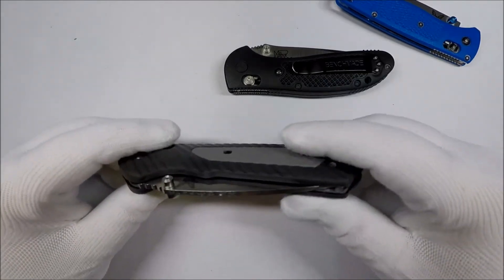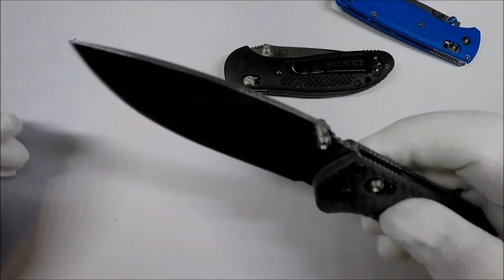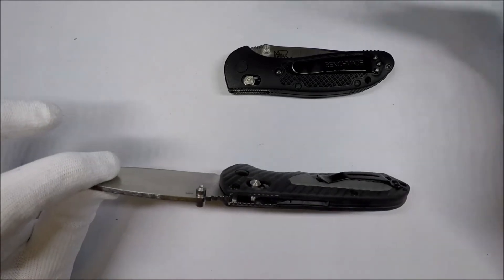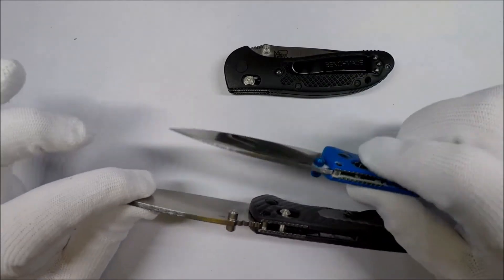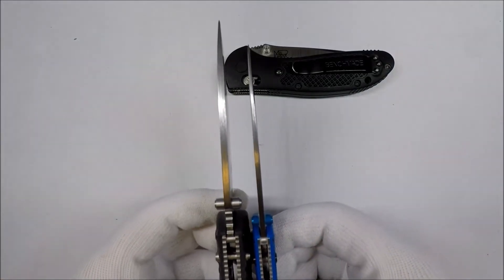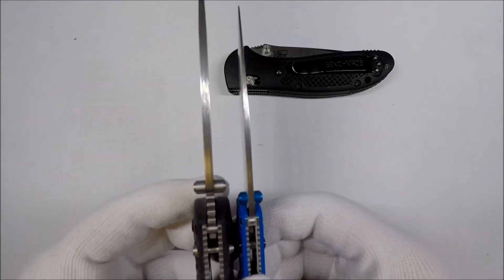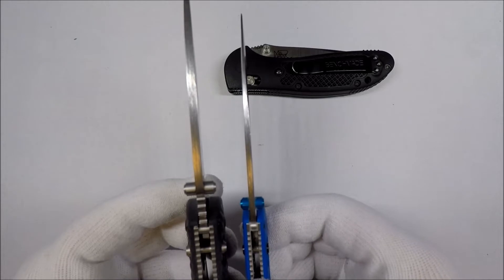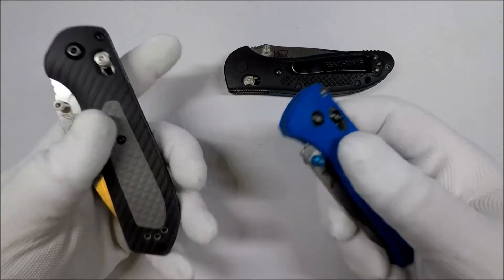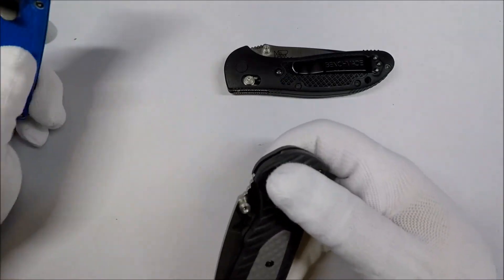I like the knife — it's a really nice knife. It feels good in your hand, it's really solid. If you compare just the widths of the blade, compared to the Bugout, it's much thicker. It's tough, it's really tough.